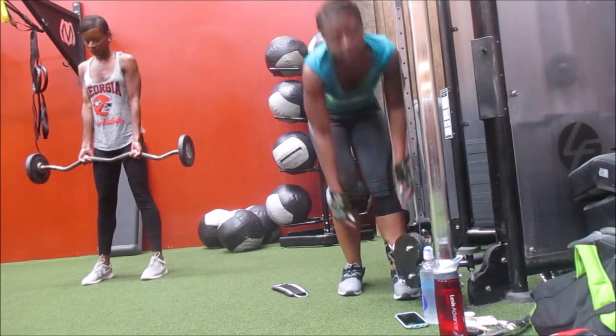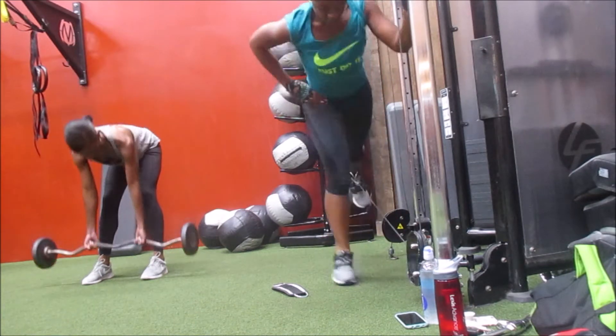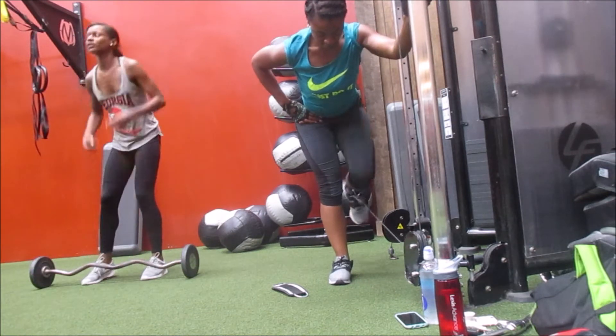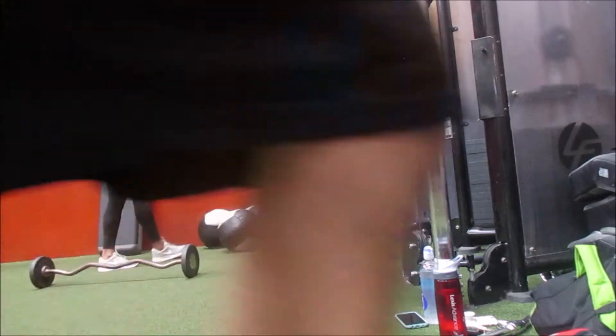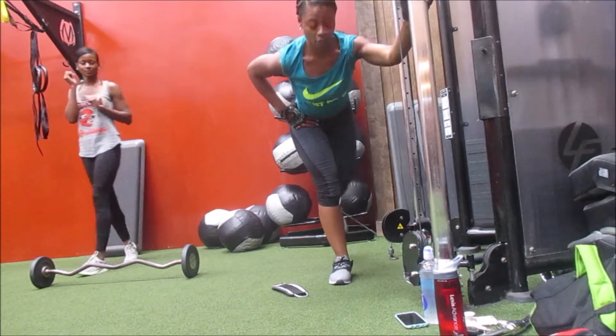I'm going to take you through this leg workout. My sister did it with me. I'm trying to focus on my glutes and hamstrings because that's the area I feel needs the most attention and needs to pop. On the days I don't meet with my trainer, I try to focus on this and do my cardio.